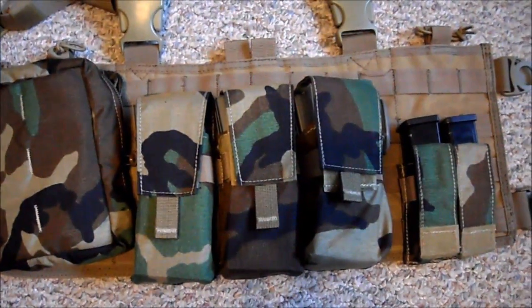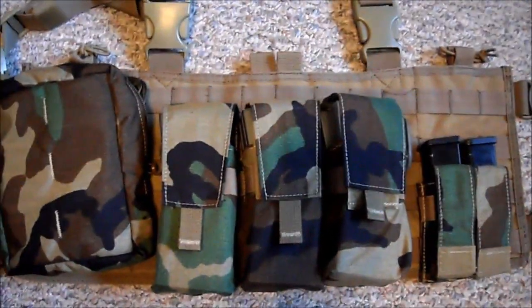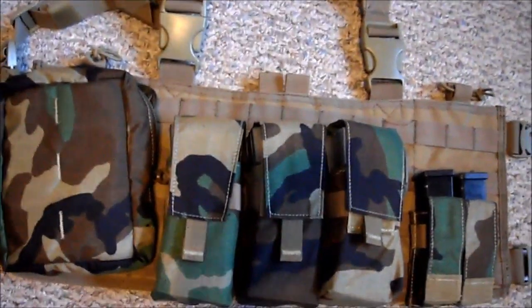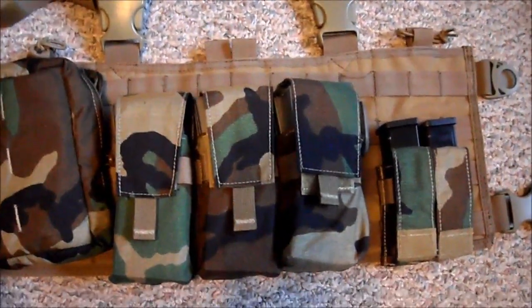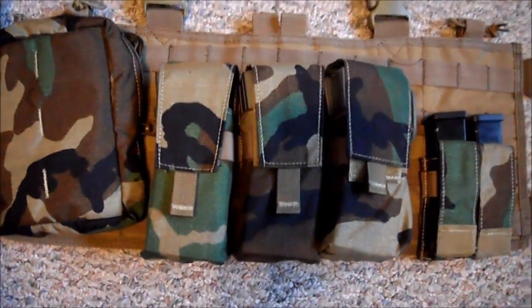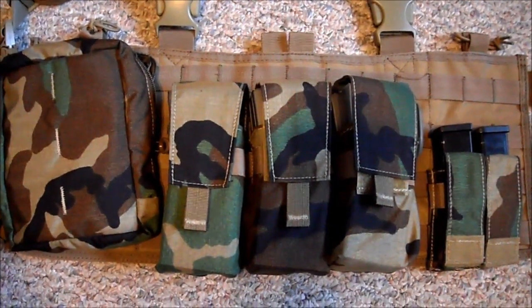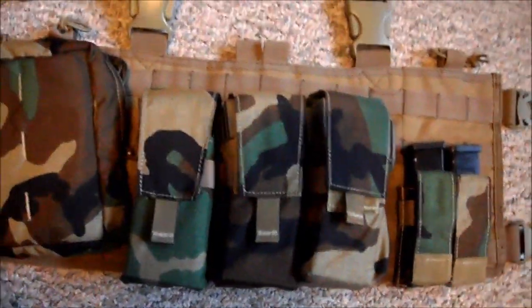Hey guys, this is an update video for my gear. I haven't made a video in quite a long time because I've been super busy with baseball and other things, so I haven't really been able to make any videos or play airsoft. The weather this past week has been pure rain, so I can't play — it'd be a swamp up at my field because it stays pretty wet.